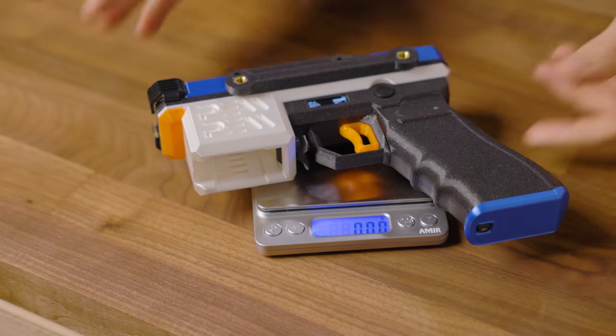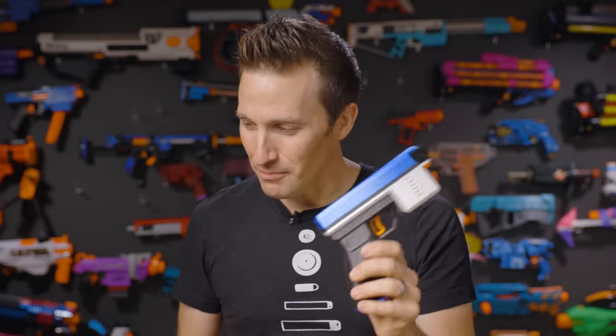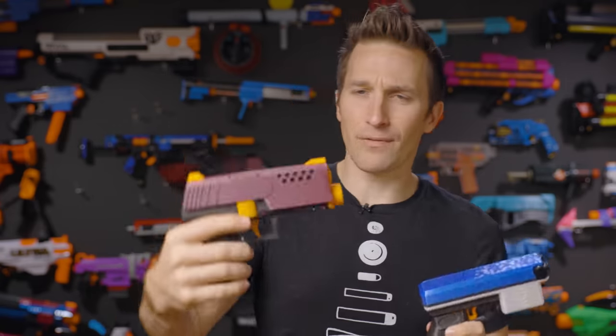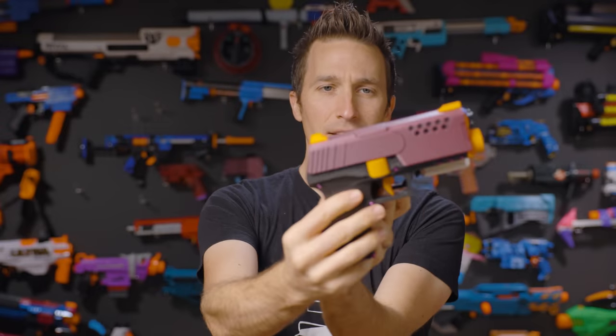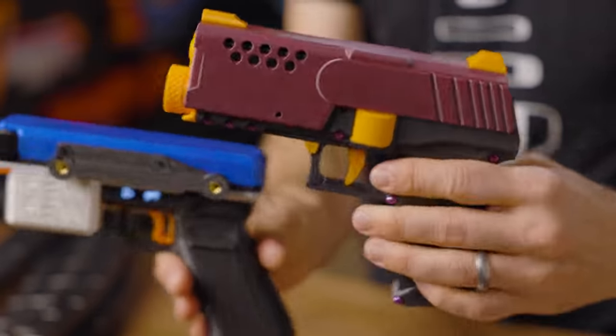One really amazing thing is that this blaster only weighs 368 grams, and that's including a 550 milliamp 3S battery. To give you a sense of scale — because I think that's really where this blaster shines — here's a previous video where we did the concept pistol from Devil Z Nerfworks. You can see that it is pretty comparable in size, except the mag is not through the grip. It's actually a little bit shorter.